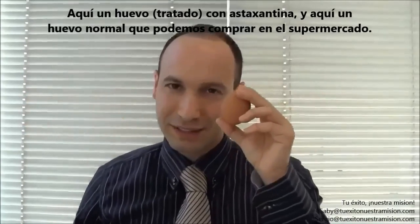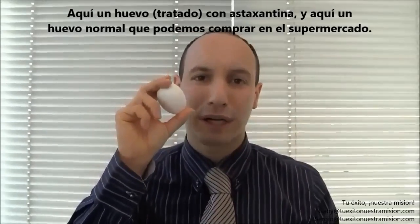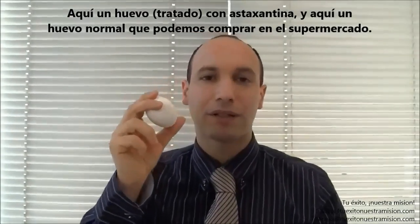Here is the astaxanthin egg, and here is the normal egg we can buy in the supermarket. Which egg yolk is going to be stronger? Let's watch it.